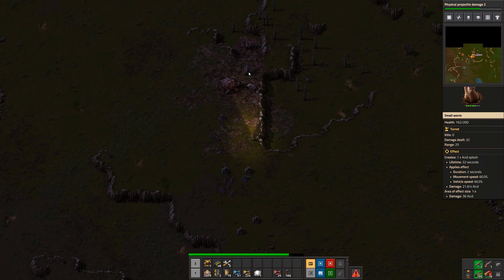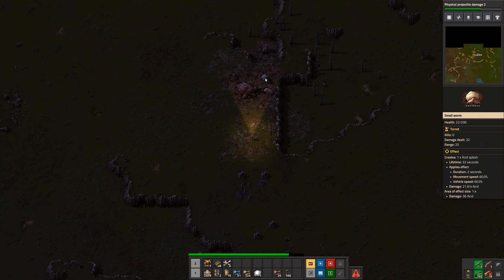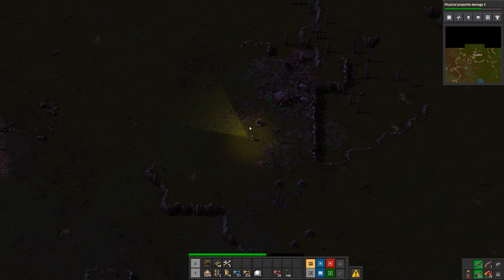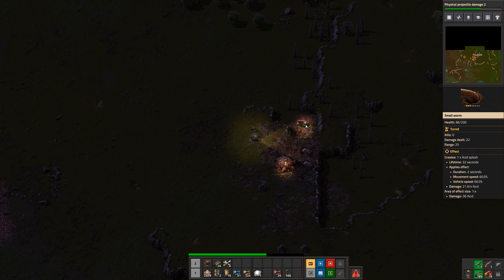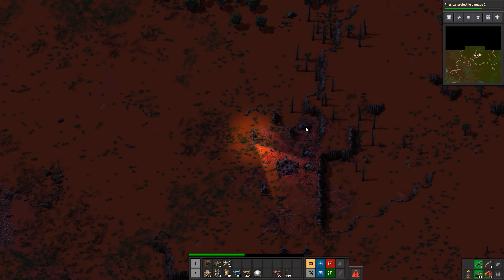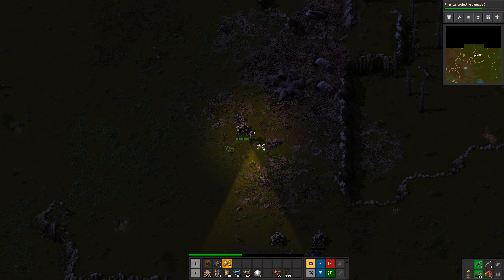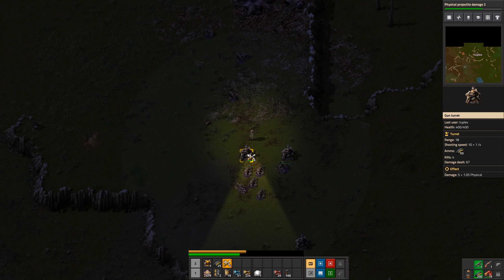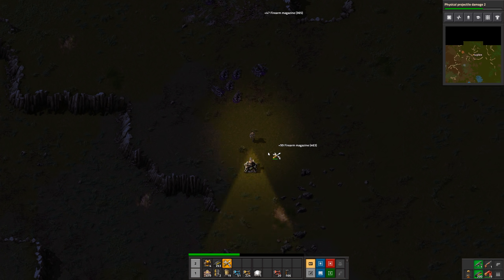We've got three worms up here, so we're going to have to dodge a little bit so we don't get hit. At the same time I try to make sure I'm covered by a turret. I'm not particularly good at this part of the game — you can see I almost died.